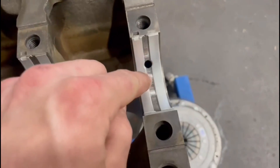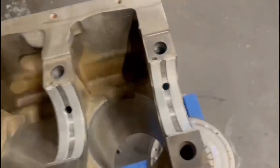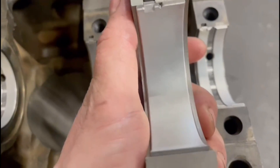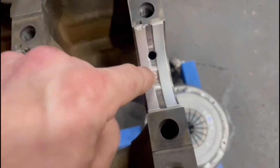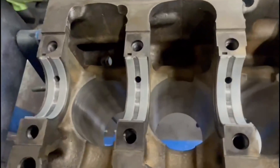With the main bearings in the block, it's worth mentioning that these bearings come in two styles in the packet. You've got bearings with the oilway holes and the channel, and bearings without them. The bearings with the oilway holes and the channel have to go in the block so you can feed oil into the crank, and obviously the plain bearings go in the caps.